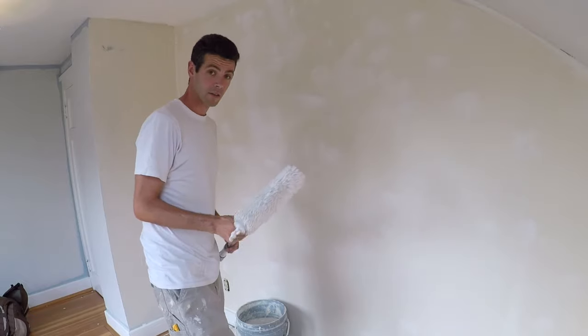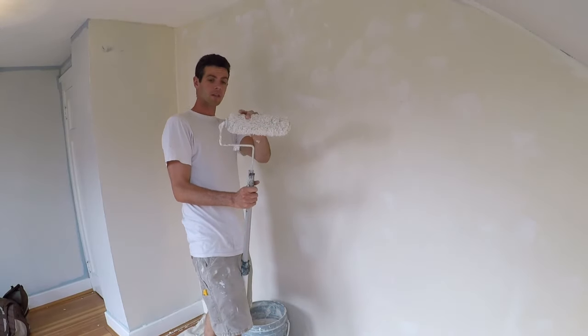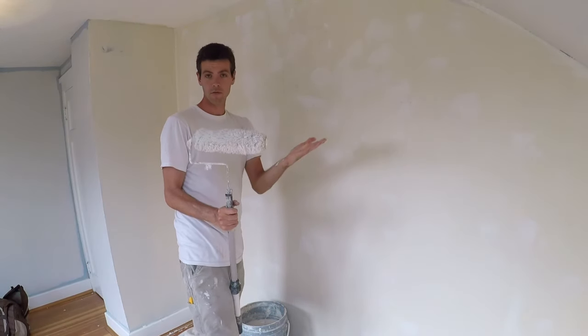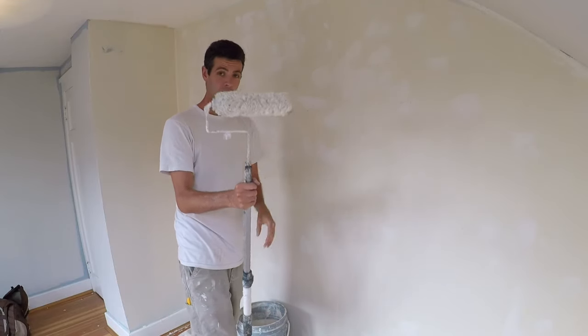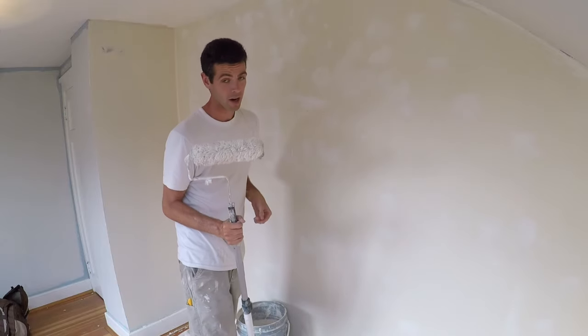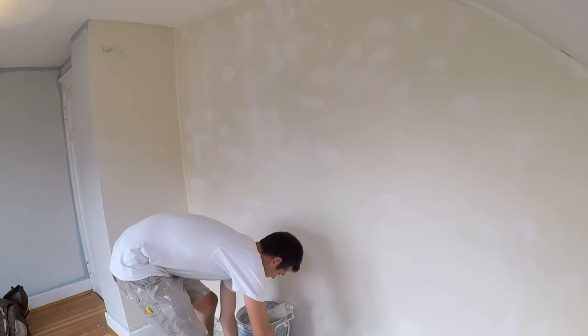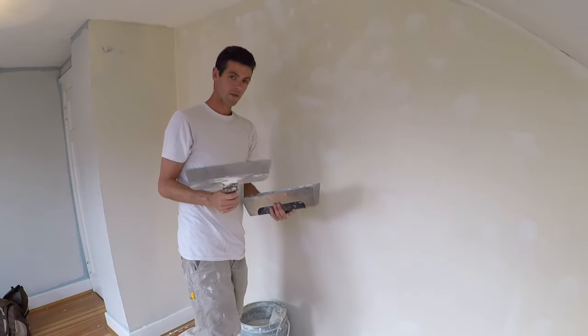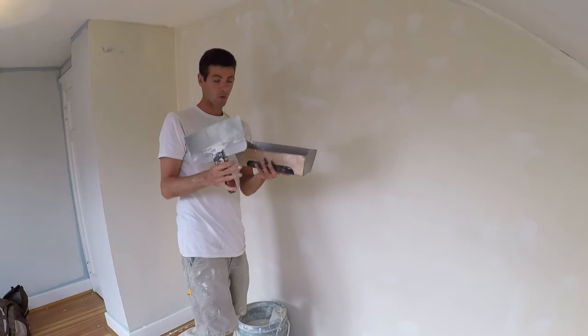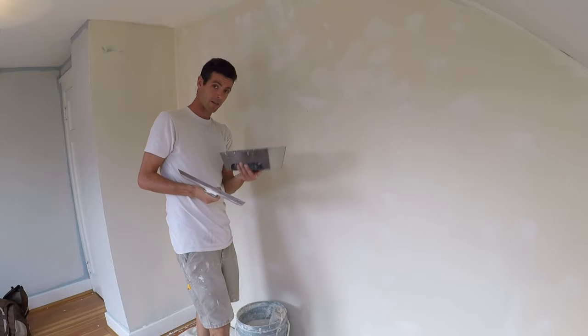What you're going to need is a paint roller. I'm using a 19 mil, which is also a 3 quarter inch. This is just a crusty old one that's been used for exteriors — it's ready to be demoted to drywall mud. Next, you're going to want to have a 12 inch knife or a 10 inch, whatever you're more comfortable with, in a pan or a hawk. I prefer pan for this method.